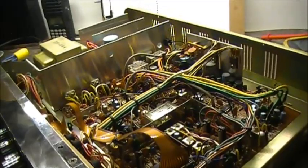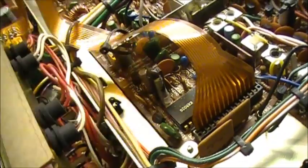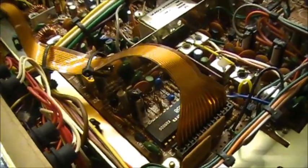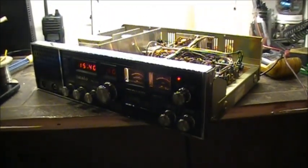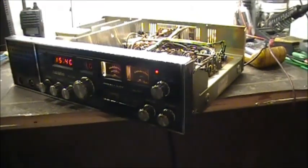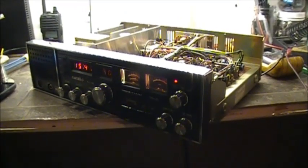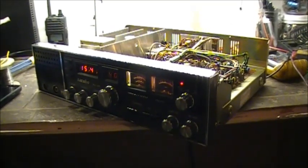So let's get the frequency counter out and see what's going on here. Let's see if the 10-240, which is right here, is actually oscillating. There we go - TRC-457. I guess what we'll do is I'll upload this much, and the next video we'll get into the PLL, check the voltages and the frequency there, and see what's going on. Anyway guys, hope you enjoyed the video. Sereno63 out.